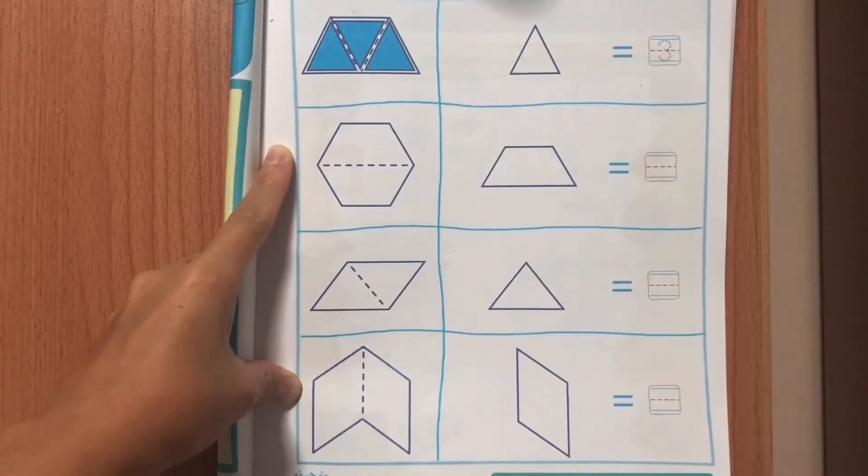Page 43. How many of each piece does it take to cover the shape on the left? Write the number in the box.